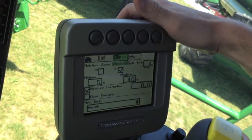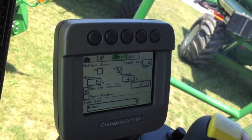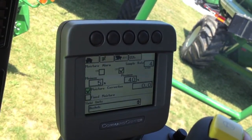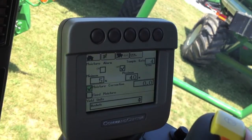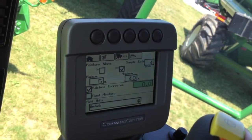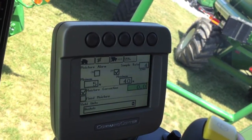Go into the fourth page — this is your moisture meter information. If you scroll down to the moisture correction line, you will want to have a checkbox in the moisture correction, and then next to that is your correction value. Right now at 0.0, we're reading no correction, just the raw number coming out of the moisture meter.